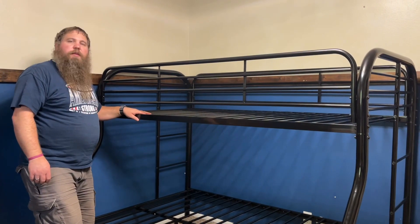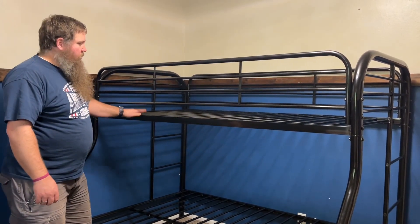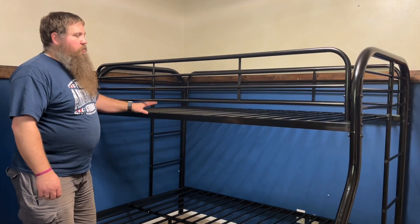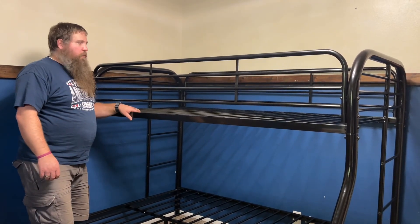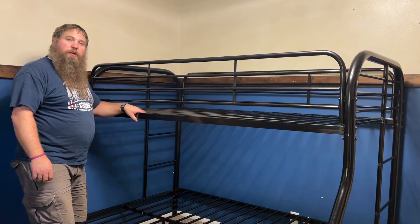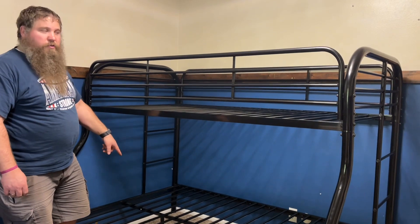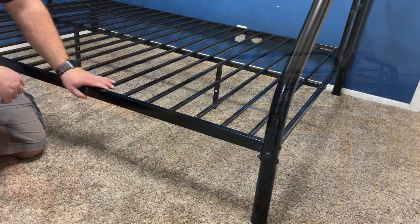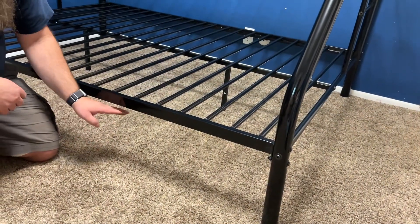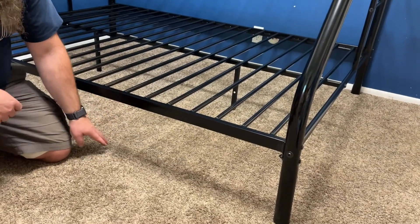This bed is fully assembled now. You can see there are 22 slats per layer on the upper and the lower, so it's going to have a nice and strong load capacity. Up top it can support 300 pounds and down on the bottom it can support 400 pounds. Down underneath you've got a 10-inch gap that you can use for under-bed storage or something similar.